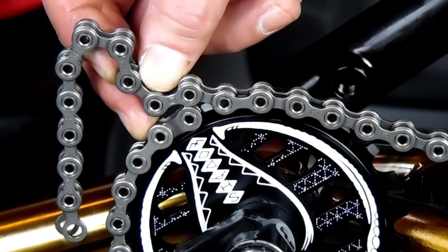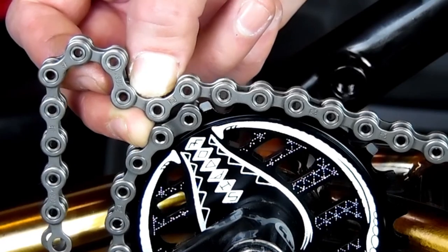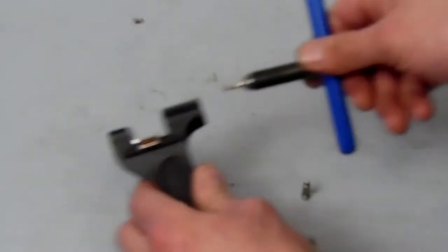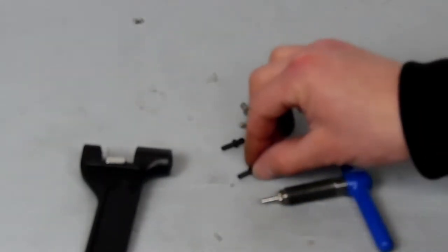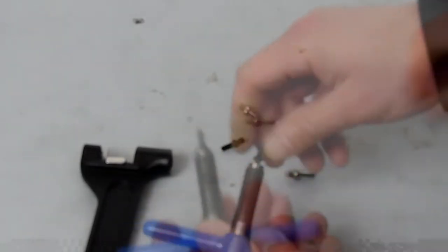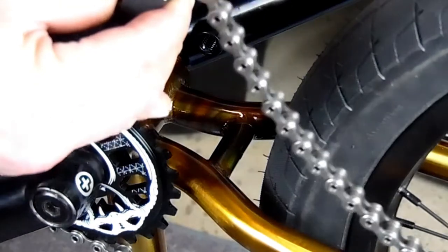Now that we have the position where we want to break our chain, we can go ahead and get our chain breaker and break it to the correct length. This is where I had all of my problems. I took my Park chain tool and the chain adapter they gave me, proceeded to take my chain tool apart and put the adapter on it, but the adapter did not fit over my standard pin. So then plan B — I went into my box of pins, found a Park pin that it did fit over, took the pin out of my chain tool, put the other pin in, screwed it down, put my adapter on, put it back together, and then went to go break the chain.